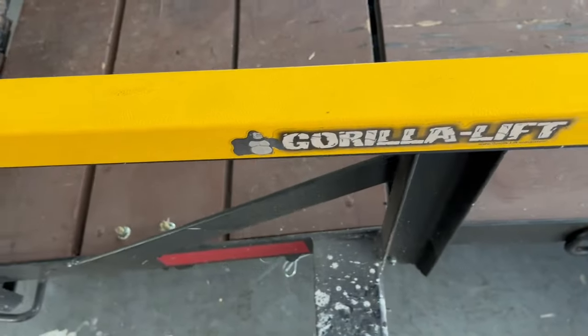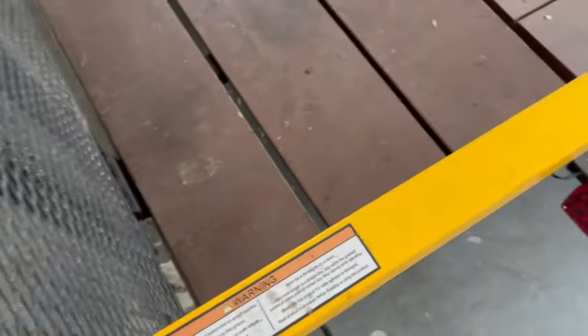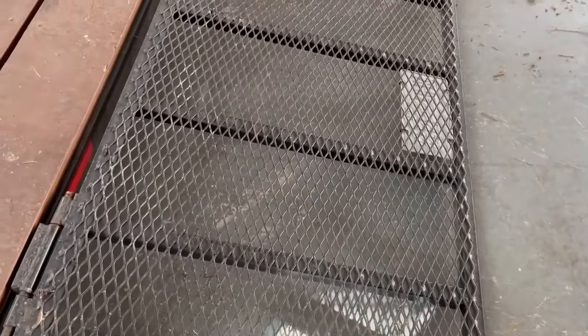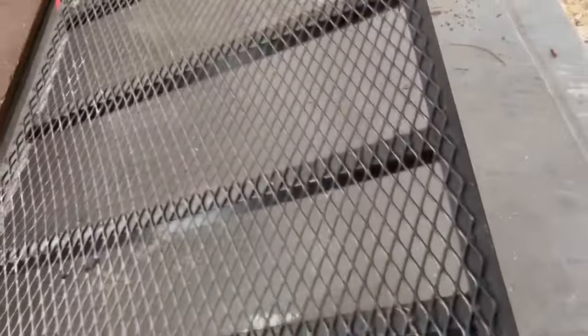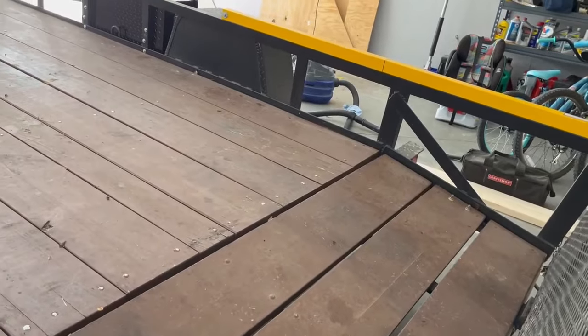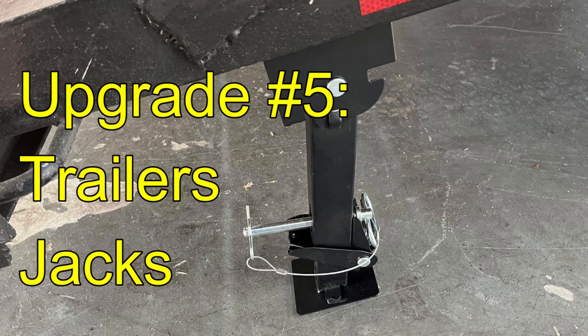Upgrade four is the Gorilla Lift — this is a common one. I only use one side because it works pretty good. The problem is these things will wiggle out on a long trip and then it falls, but it doesn't fall all the way down. When you're loading stuff you can just push it down, and you can just lift it up with your foot too. I may install the other half — I have it somewhere in the back of the carport.